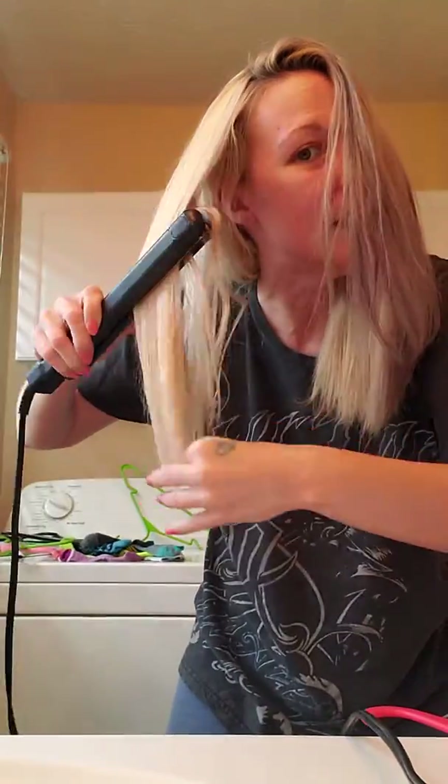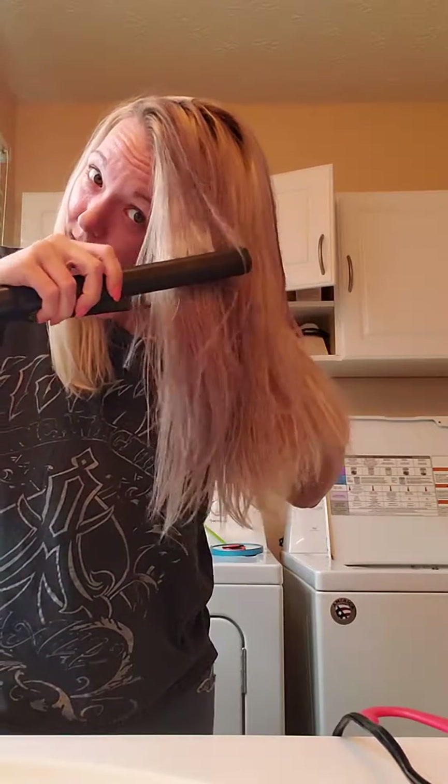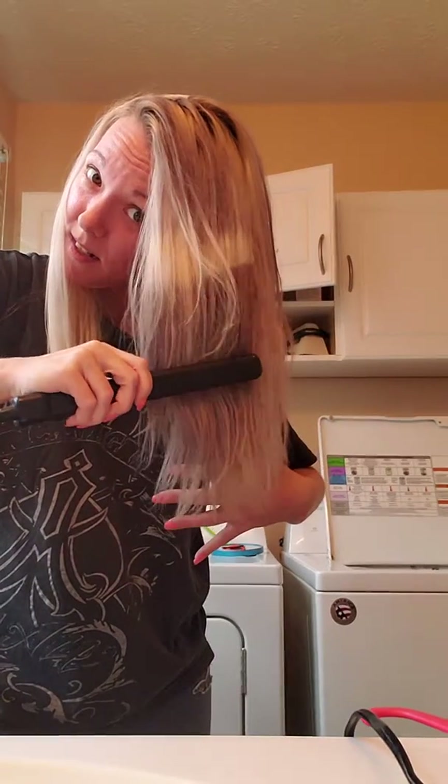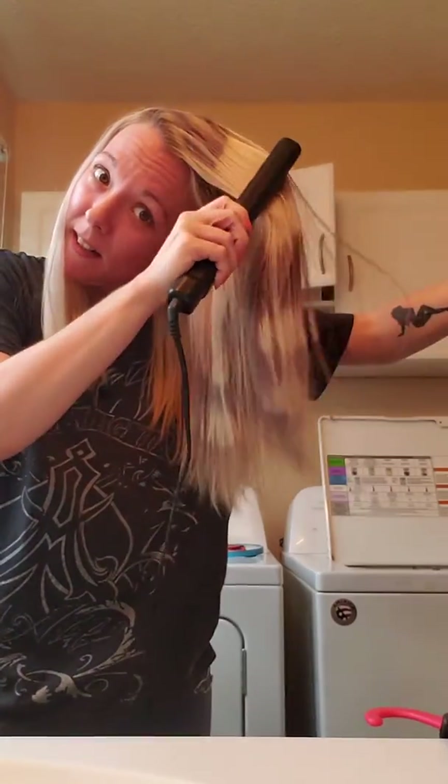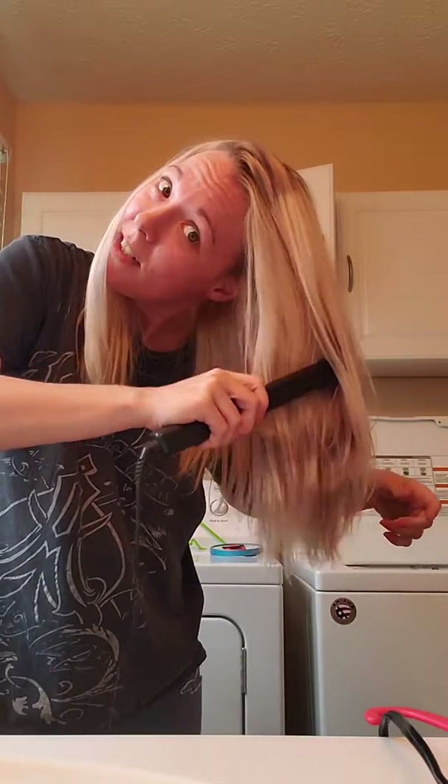So cool. Watch this. It's so creepy. Love it. So see it just goes back to clear.